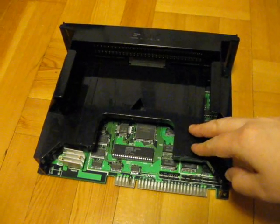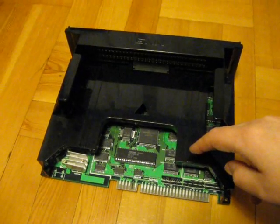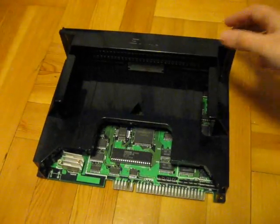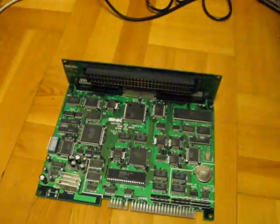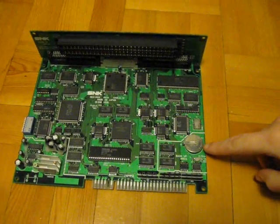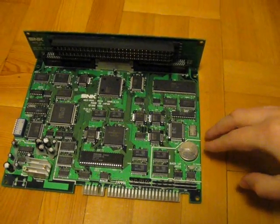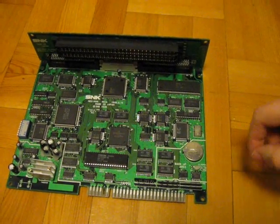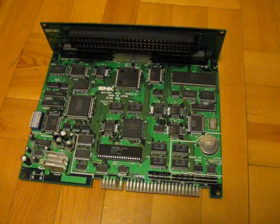So we have to remove this casing, which is held down by four screws, one in each corner. I have removed those, so this can be lifted up like this. And over here we have the battery. The original batteries are rechargeable ones, and you could replace them with another rechargeable battery.